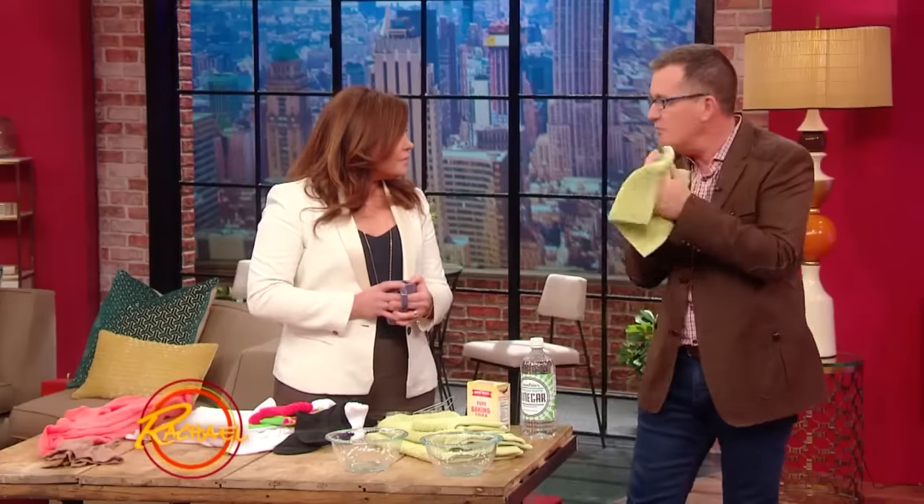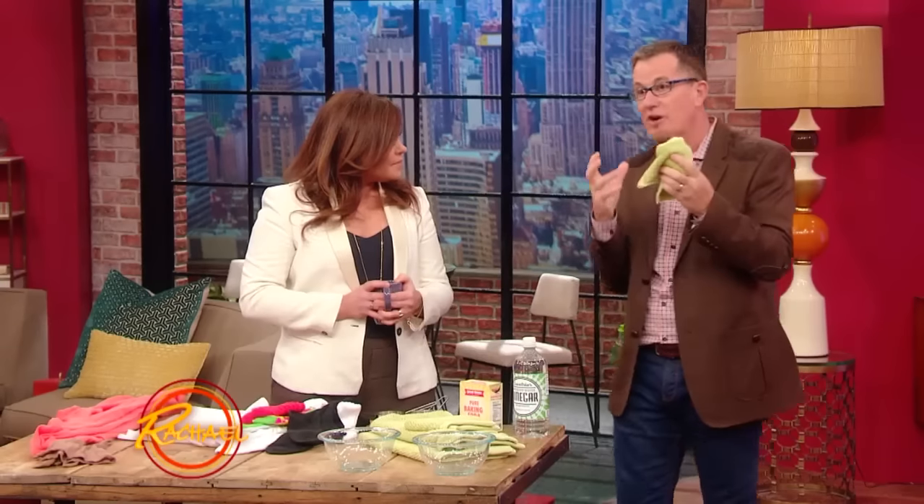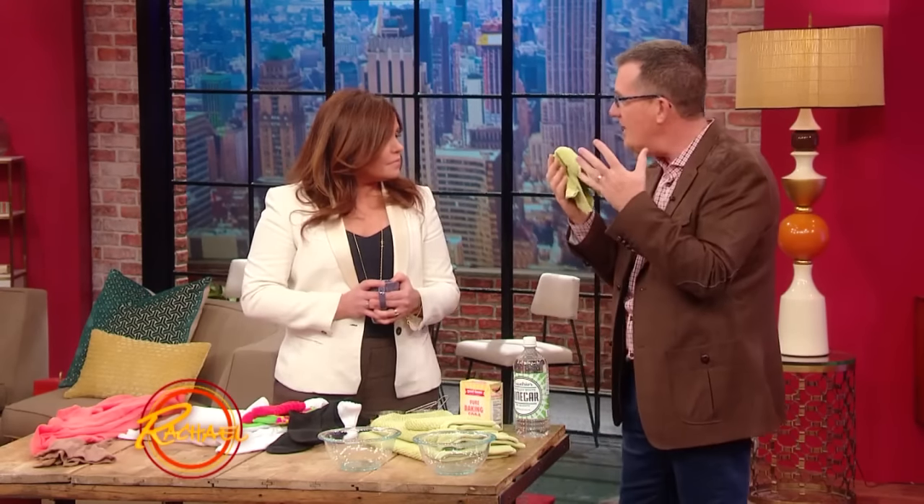These are three very simple tips that have to do with your laundry. Towels — when your towels have lost their absorbency and really might have that little bit of a musty smell to them, you can refresh both the smell and their absorbency by giving them two washes in hot water.